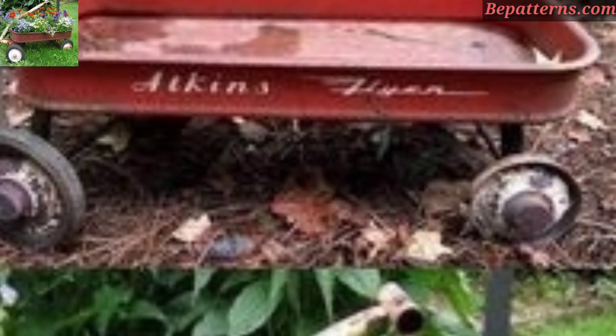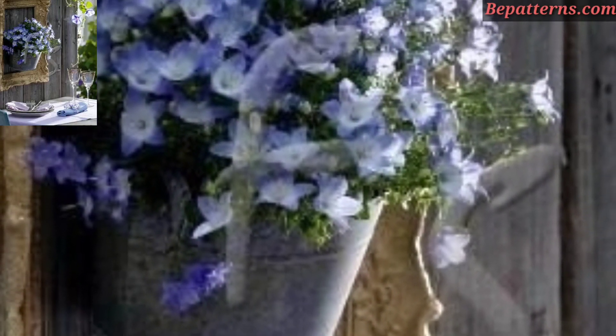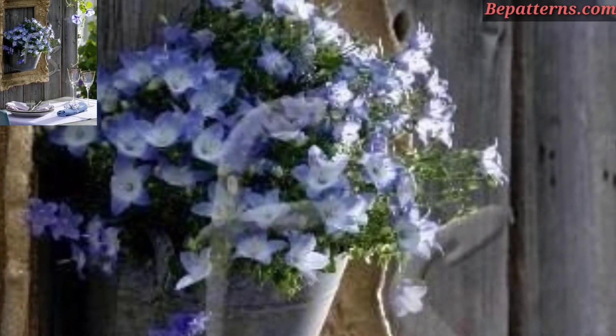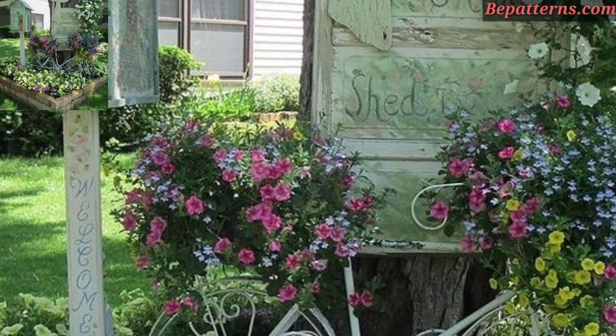Incorporate recreation-style elements such as wrought iron gates, arbors, or trellises adorned with climbing roses or other vintage flowers. These elements add a touch of elegance and romance to your outdoor space.